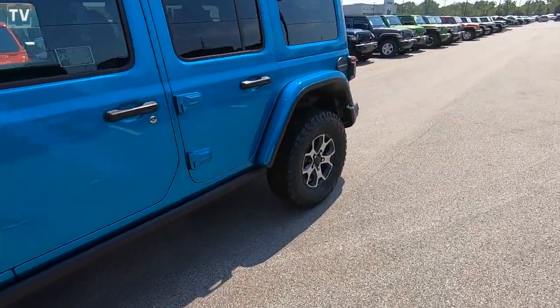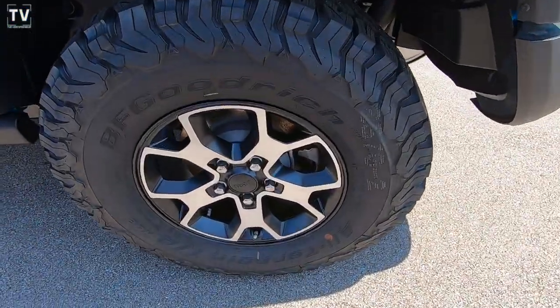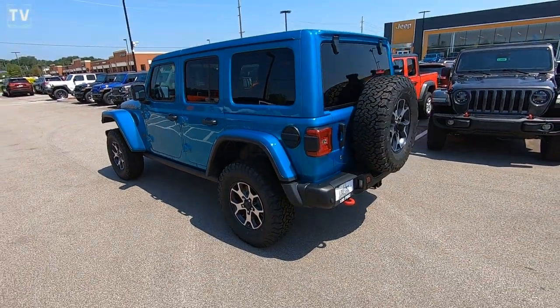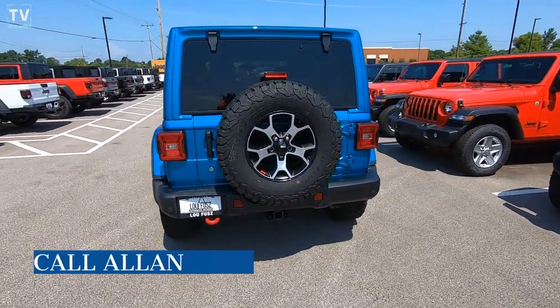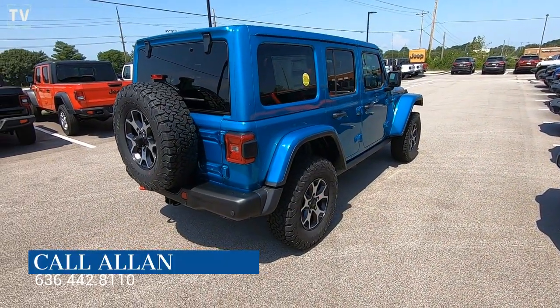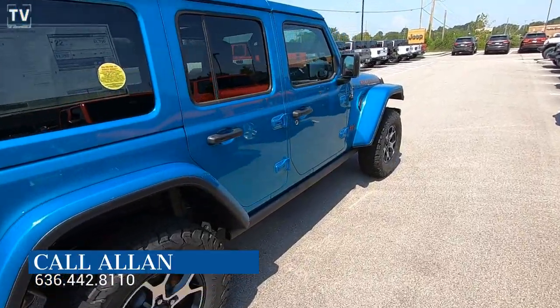So today we're looking at a 2019 Jeep Wrangler Unlimited Rubicon 4x4, featured in — I love this color name — Bikini Pearl with black interior. This example is offered at Lufu's Jeep in St. Louis. For additional information or a test drive, contact Alan. His contact information is listed below.